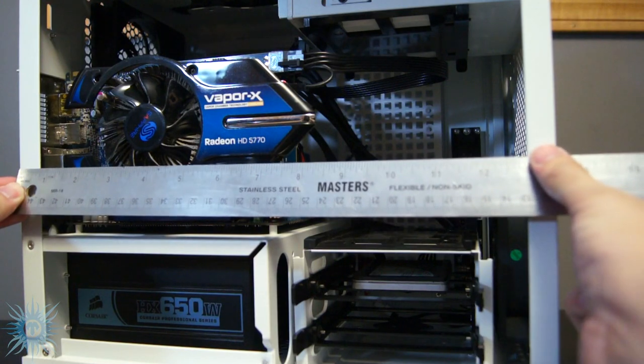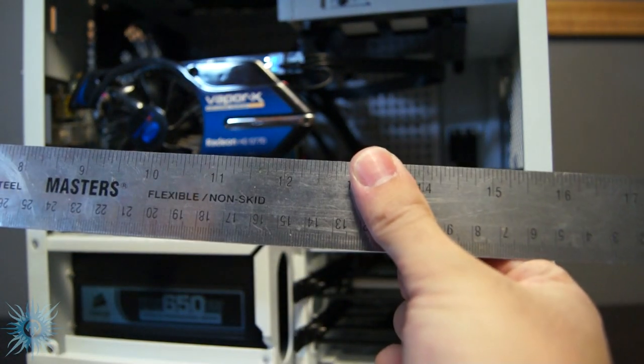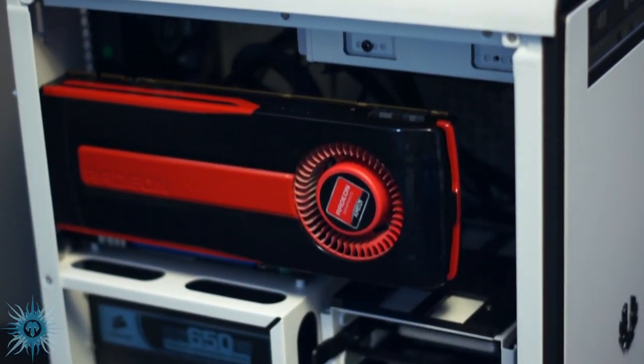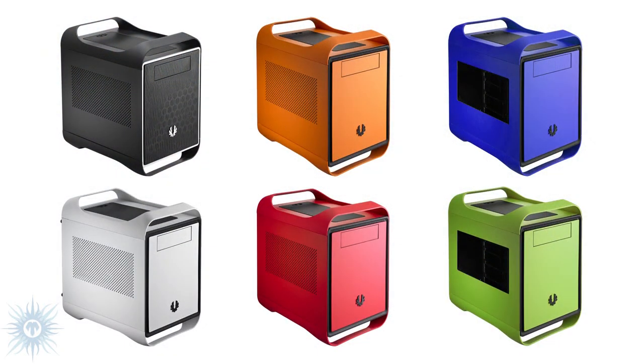The last pro I want to mention is value. You get all the above mentioned features in a very compact, portable design for around $80 at most retailers. This price made it a no-brainer for me when I was looking for a white case to house my Project Pure White build in. And if white isn't your thing, this case now has a huge choice of 6 different colors you can get it in. This is probably the most stock color choices of any case, and not just Mini-ITXs.